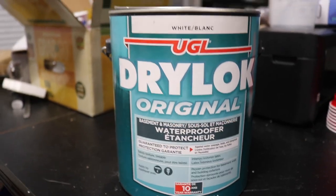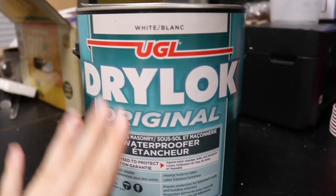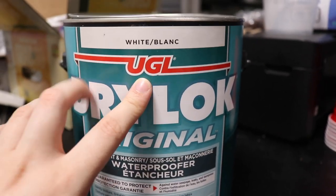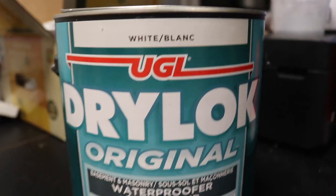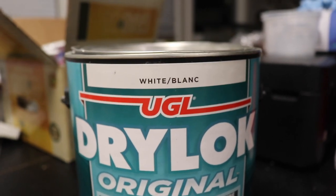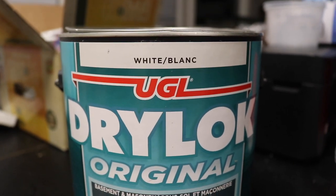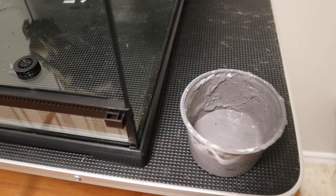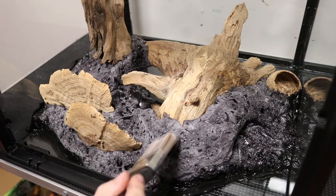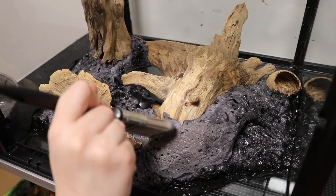If you're making a drylock background, make sure that you are using just the drylock original. It does come in two colors — white and gray. Normally I would use gray, but they were all out of stock, so I'm going to be using the white one. That's all right because I do have concrete tints, so I'll be using that to change the color. After mixing the drylock with the tints, I now have this darker gray color. Applying this is really simple — you just brush it on and allow it to dry in between coats.